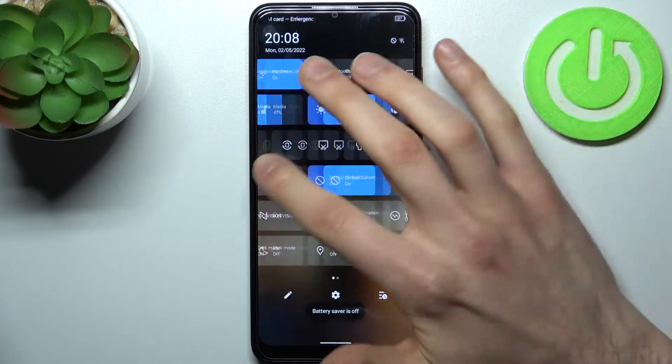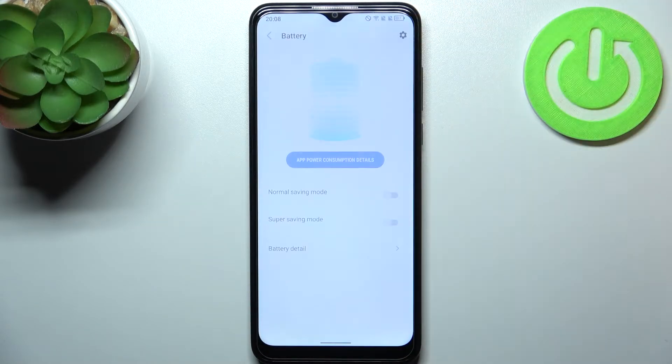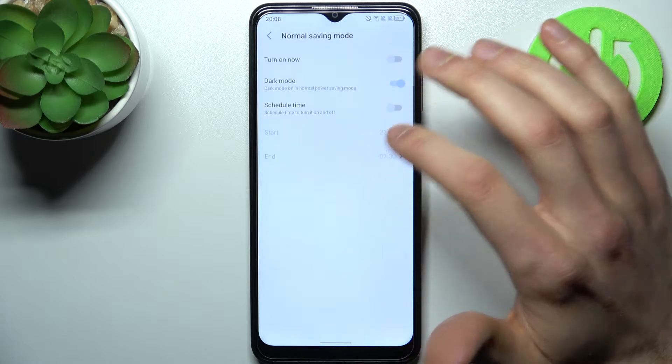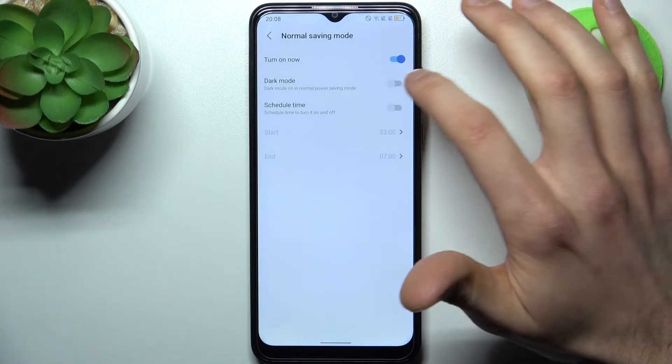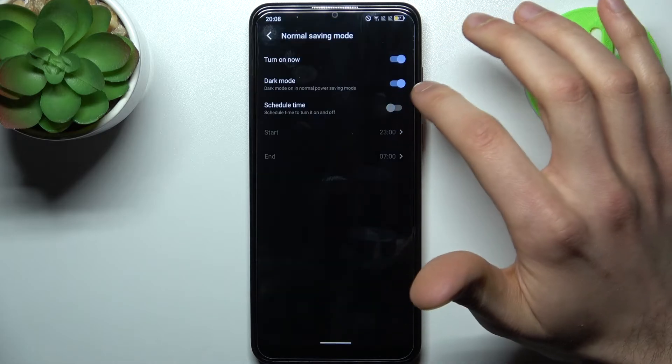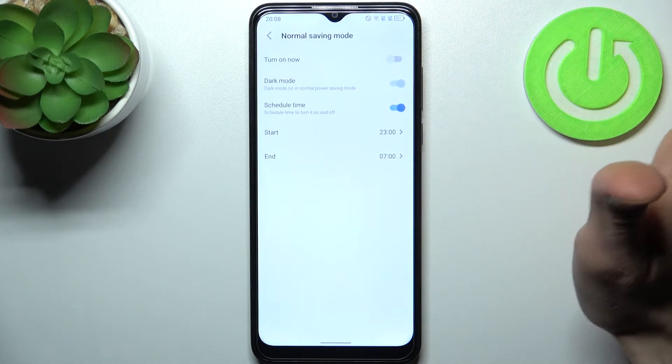For example, you can enable or disable dark mode, and you can set up a schedule for this power saving mode.